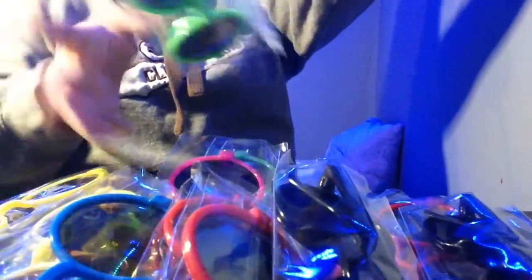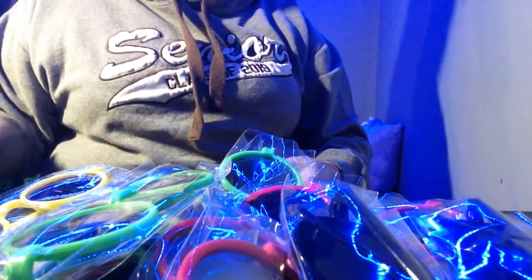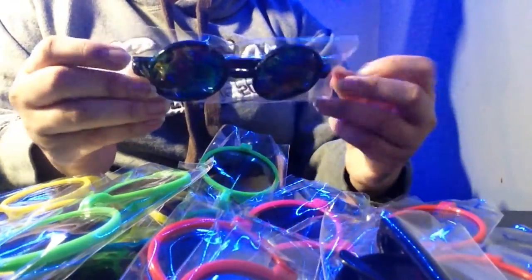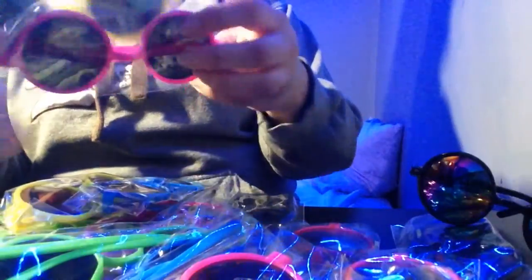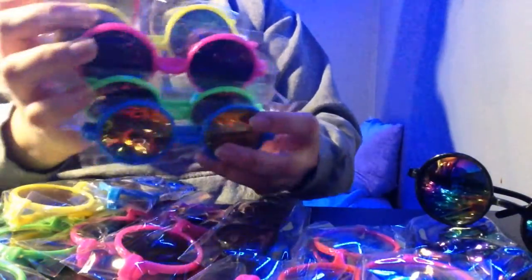I'm pretty sure this is a 60s style. Right away I like these all black shades — I think I would wear these the most. Red and yellow and pink and green, there's no purple, no orange, but we have blue and there's a rainbow.